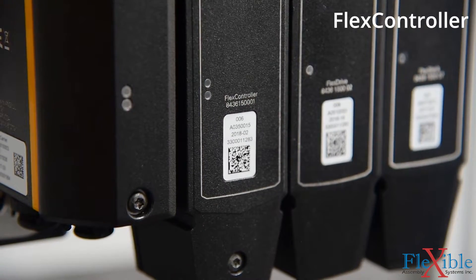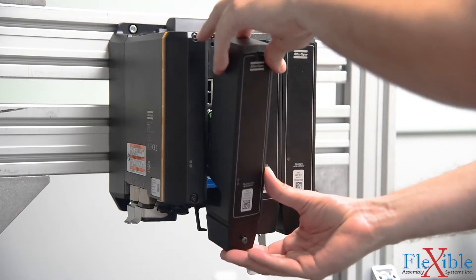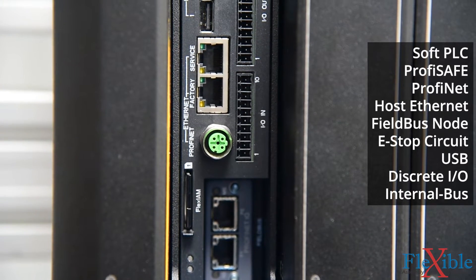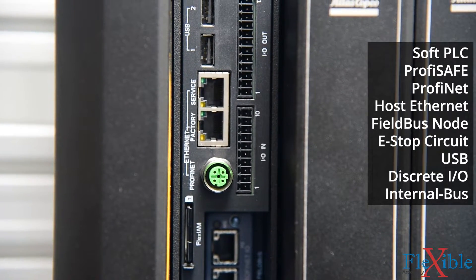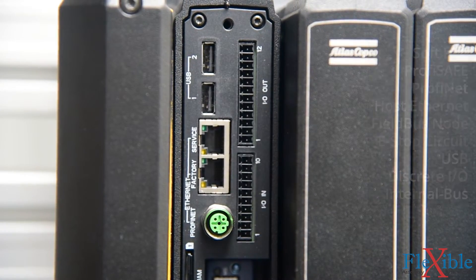Next is the flex controller, which is the central logic processor of the PF6. It contains all the programs and features and controls the attached spindles. A variety of I/O is available for internal and external communication. The PF6 features a web HMI and runs ToolsTalk 2, just like the PowerFocus 6000.